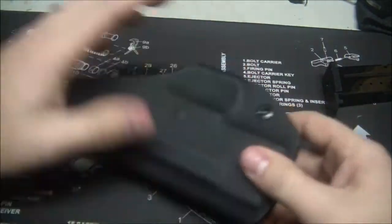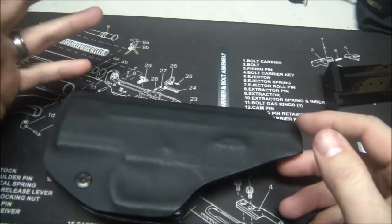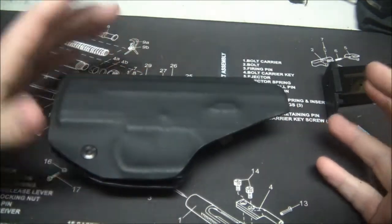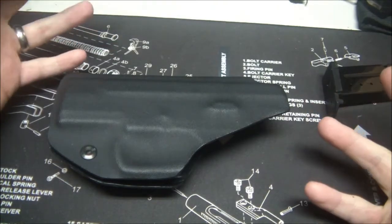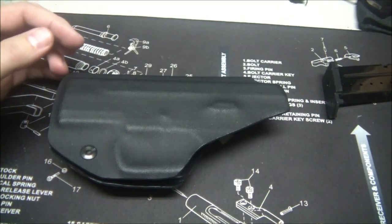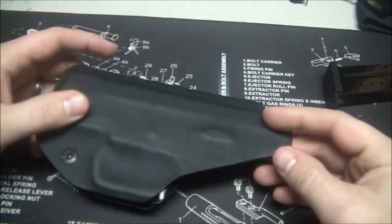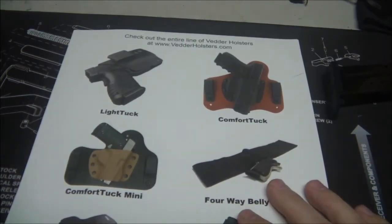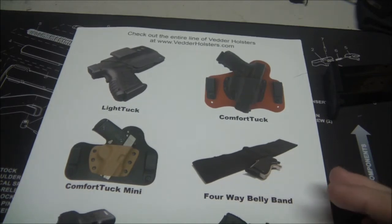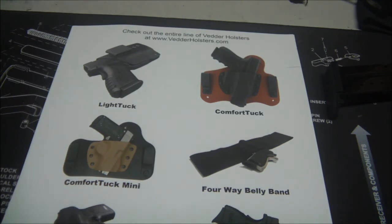Definitely recommend picking up a holster from Vettor Holsters. It shipped very fast — it was in stock, ready to ship, with probably 100 different gun models in stock ready to ship. That really sets them apart from a lot of holster companies, because a lot of them make the holster after they get your money. These guys have invested in Blue Guns to mold these holsters already, and I really like that about them. If you're looking for a quick custom holster, this is definitely the company to go with. Multiple different options, great customer service — check them out. I'll put a link to their website below. They also sell on Amazon, which is actually where I bought mine.